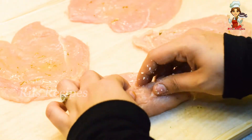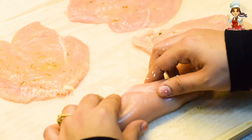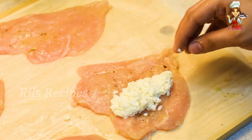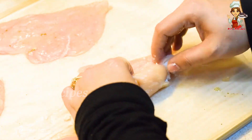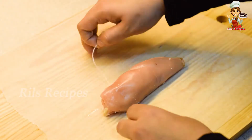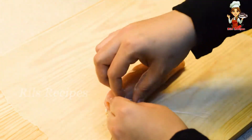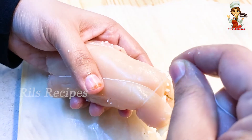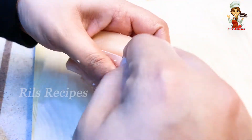Add a little bit of salt, turn the rolling pin, and put a little bit of filling in. Put a little bit of rolling, add the filling, and put it in a bowl. Let's mix all the rolls together.